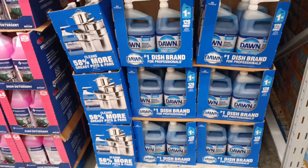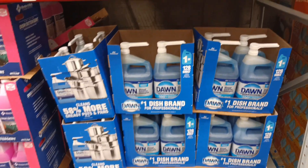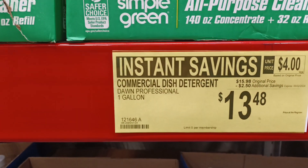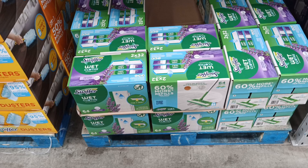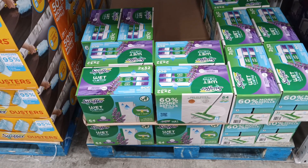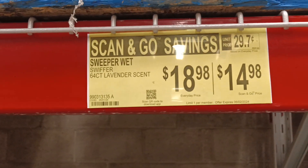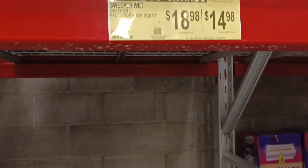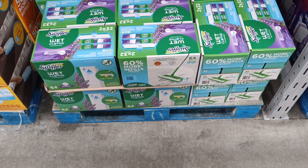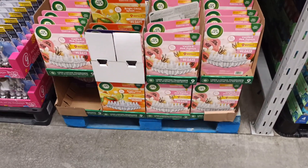Here's one you'll always need: Dawn industrial professional containers — the number one dish brand for professionals — on instant savings. And these Swiffer sweeper tops, 64 pads — look at this, they even have scan-and-go savings of $14.98. For all you Swiffer users out there, time to get some. They come in two packs, 64 refills.